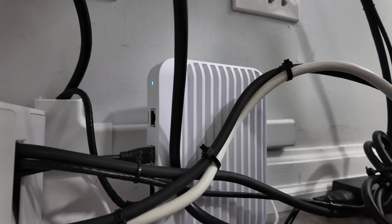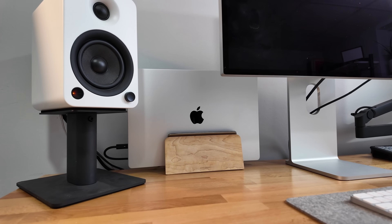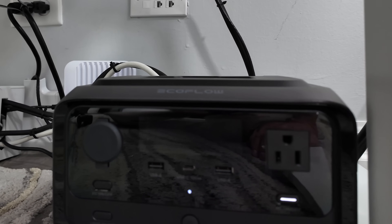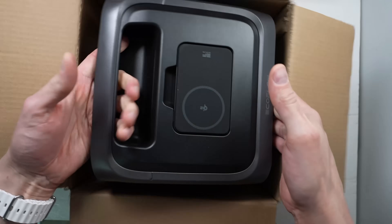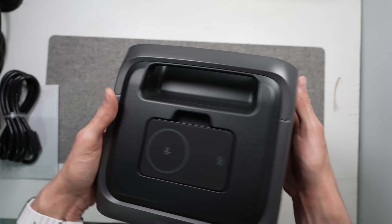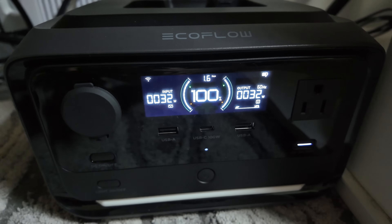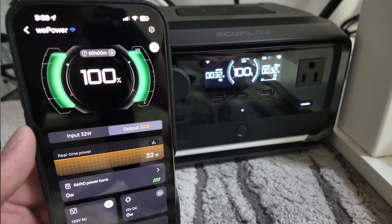In my office I have a UniFi 4-port 10-gigabit Ethernet switch to run data to my laptop and other devices. While my laptop has a built-in battery, if the power goes out or even flickers, the 10-gigabit Ethernet switch and the rest of my setup would go offline. That's where EcoFlow's batteries come in — I've connected my entire desk setup to their latest River 3 Plus battery pack. I love how it has a nice display on the front telling me my current power consumption and how much time I have left.